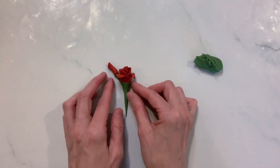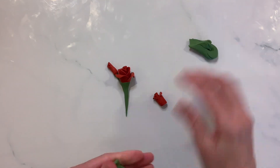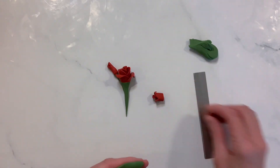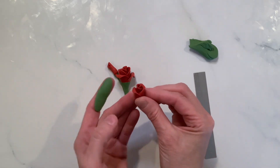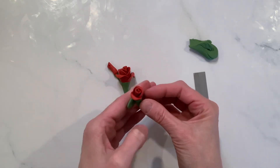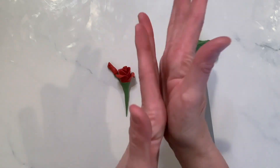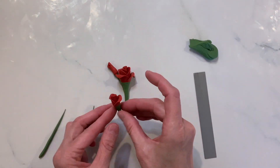We're going to create a nice little line of our roses. There's our two-petal — again, a little bit of green, rolling it, flattening it, and then wrapping that. We'll go ahead and wrap that green right around the bottom of that rose, and again rolling it between my fingers, rolling and pulling, and there you go. There's your third.